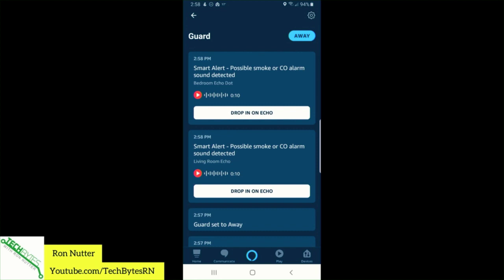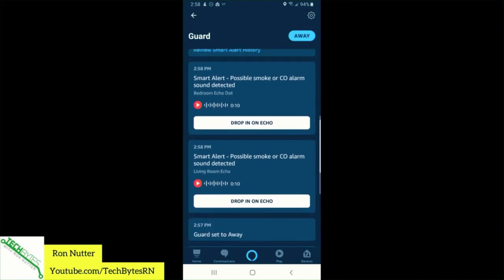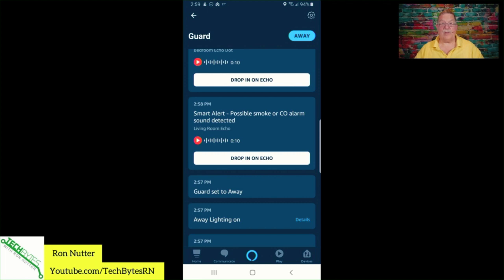Now we'll go back into the process. We can play a recording of what it heard. We can also drop in on the Echo to make sure it's actually the smoke alarm going off. That's especially a useful option if it's a home you're only at on the weekends, or a vacation property you're at only a few weeks out of the year. This at least gives you an idea of what you can do.